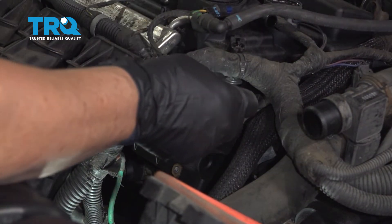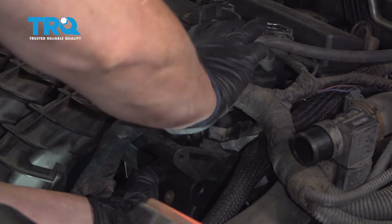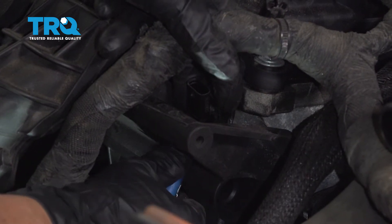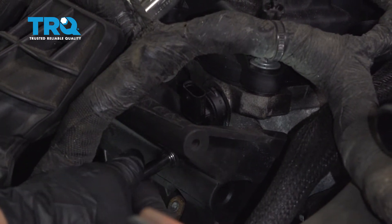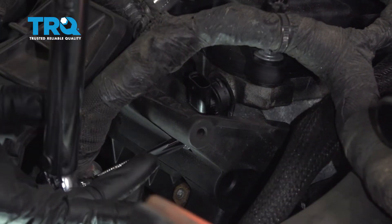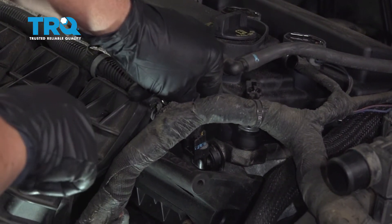Now to install, we're gonna reverse the procedure. Go up through the top here and make sure you seat the seal. Push it in. With the magnet, start that bolt. You might have to tilt the sensor back and forth so you hit the center hole. Always start it by hand, and then torque it to the manufacturer's spec — torque spec is 79.5 inch-pounds. Now reconnect the connector until you hear it click.